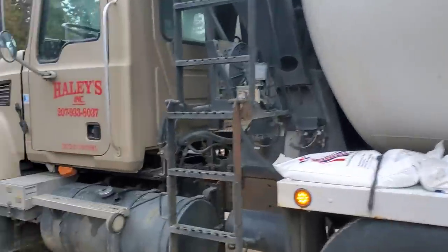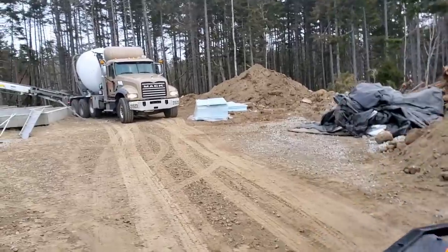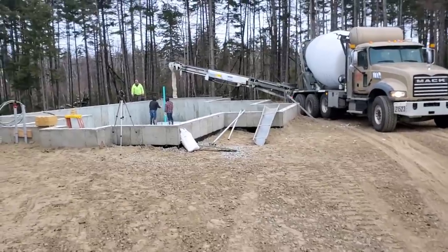The second truck's here already, first one's all mixing up, getting ready to go. We're going to use the conveyor on that first one so it'll reach a little bit better, make it a little bit easier for us.